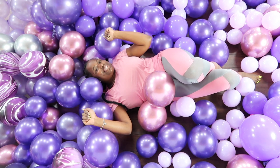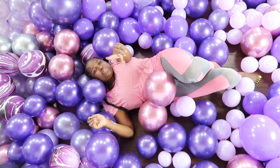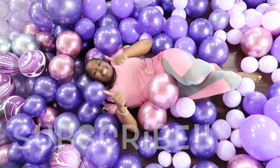Hey guys! Welcome back to my channel Sharp Designs by Lakisha where I am designing my way through life and inspiring you to do the same. Make sure you go ahead and subscribe and everybody go ahead and give this video a big thumbs up.